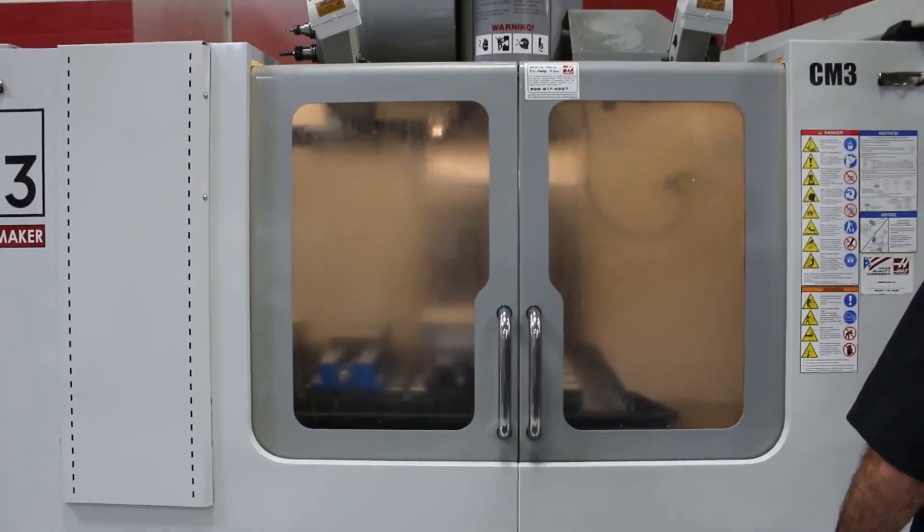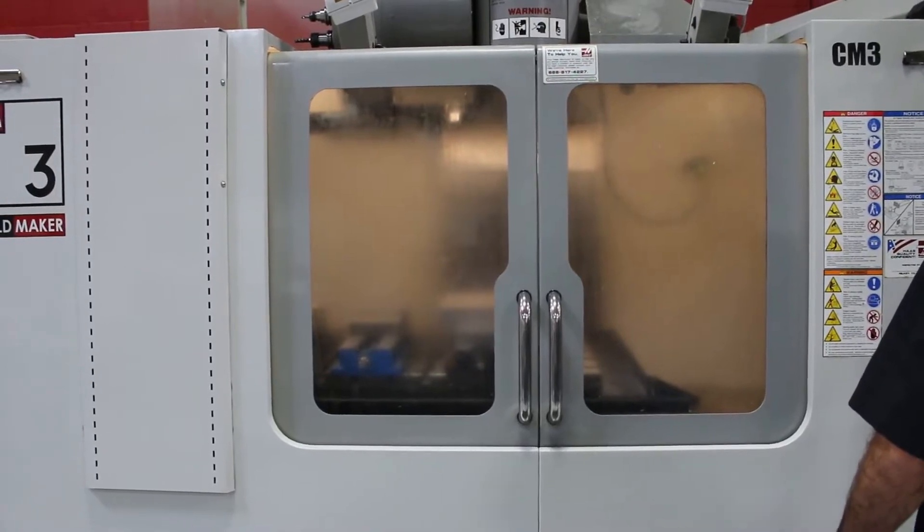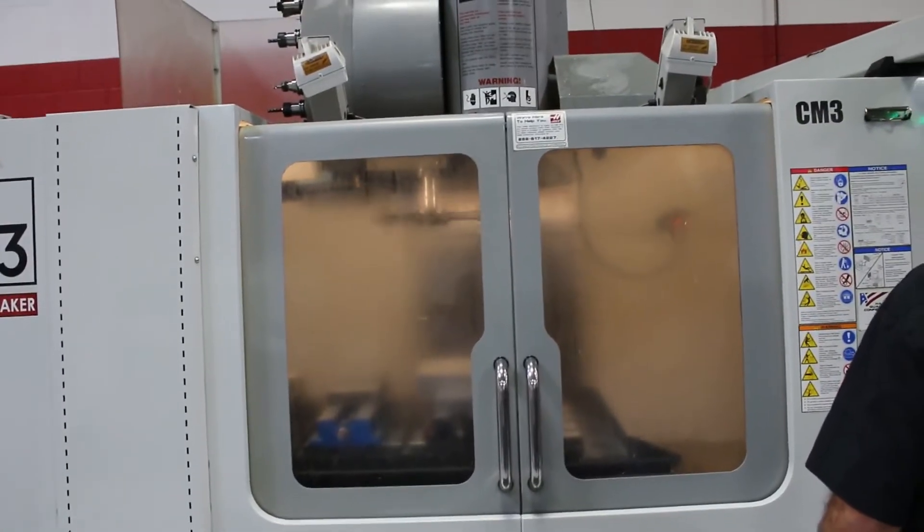The machine also has high intensity lighting. Tool change.